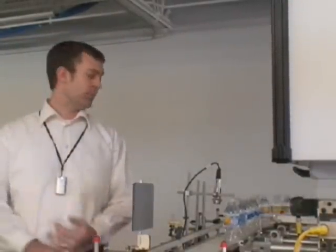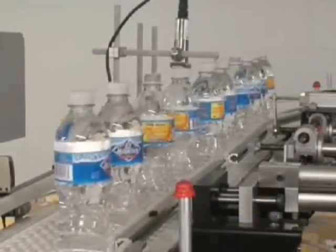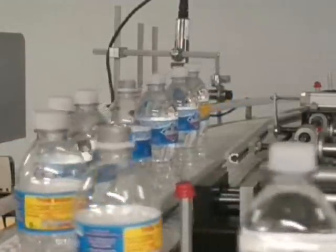We're here at a bottling line, and we just installed a Sharpshooter vision camera to inspect this assembly line — to make sure that the caps are on top of the bottle, to make sure that the liquid level is present, and also to make sure that the cap has the security seal correctly in place.